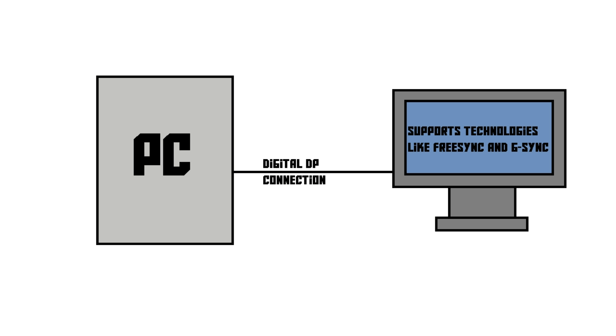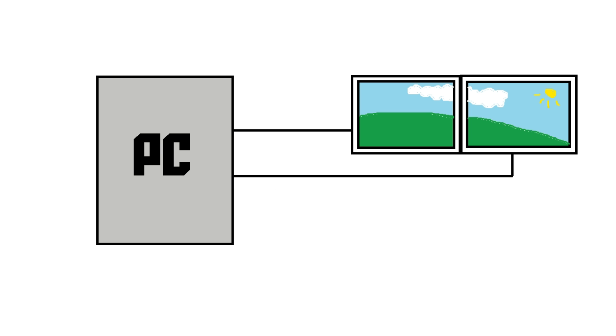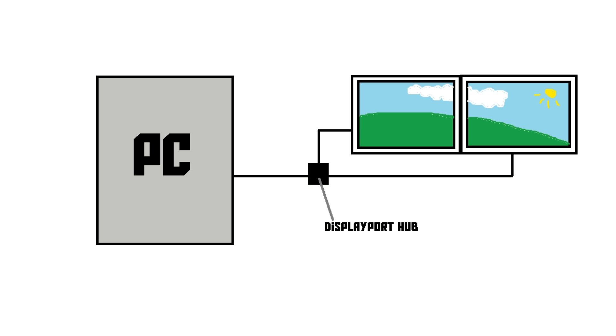If you don't know what FreeSync and G-Sync are, just Google it — it's really cool. Some people need it, some people don't, but if you want to use it, you need DisplayPort. DisplayPort also carries an audio signal, just like HDMI. And it's also really good for people who have a lot of screens connected to one computer. With older ports such as HDMI, DVI, or VGA, you need two ports on the computer to use two monitors — or if you try to split them, you just get a cloned image. With DisplayPort, you can buy a little hub, plug it into the DisplayPort, and then connect up to three displays into that hub and use them all independently. So with three DisplayPorts on a computer, you can connect up to nine displays.